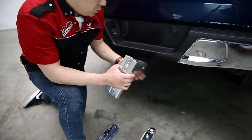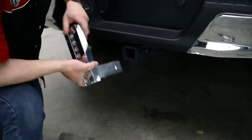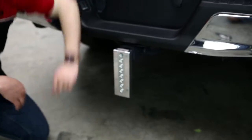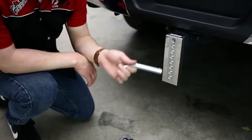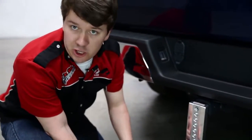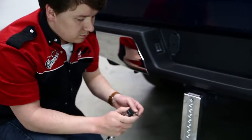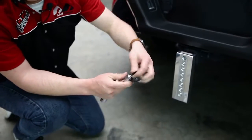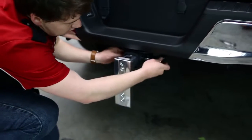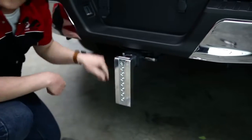Just like the E-Series, we can mount this in either orientation — drop or lift depending on what we need. We'll do a drop. Again, you can use a standard pin, but Fastway recommends using their locking pins for security. We'll take one of their security pins, feed it through, and lock it off just like that. Now this is nice and secure.